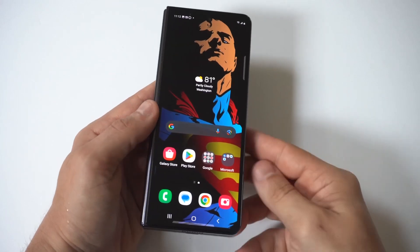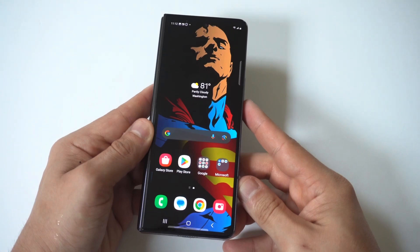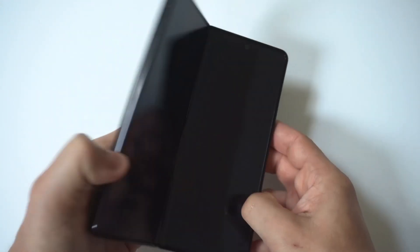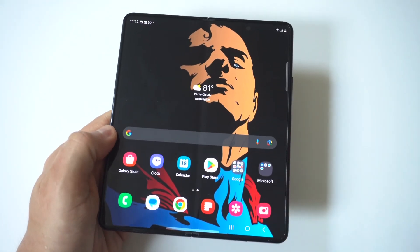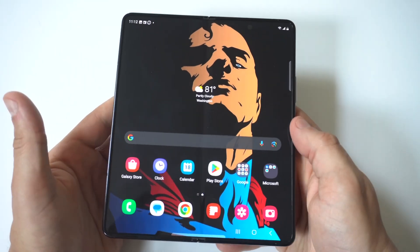I'm going to be giving you guys five different tips to help you out if you're experiencing battery drain issues on your Samsung Galaxy Z Fold 5. Even though this phone comes with a massive 4,400 mAh built-in battery, it can still drain rather quickly because it is such a large phone.